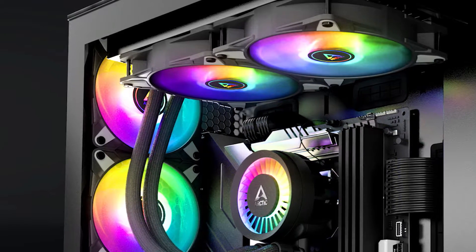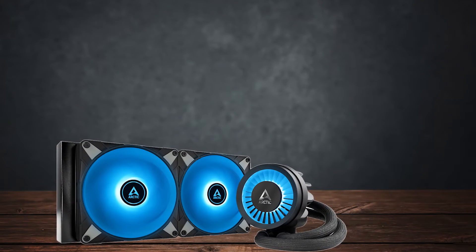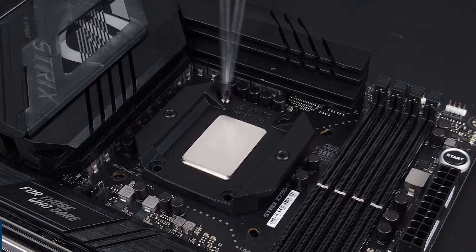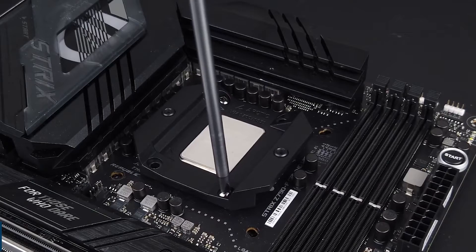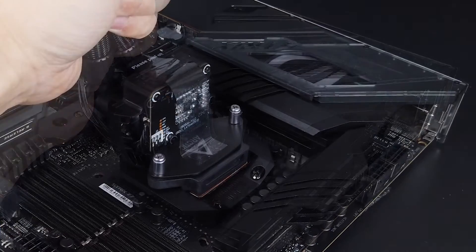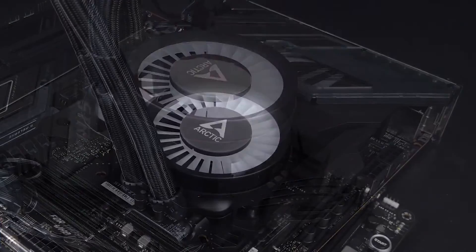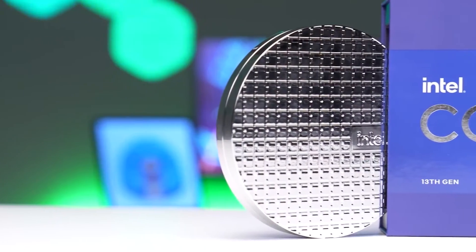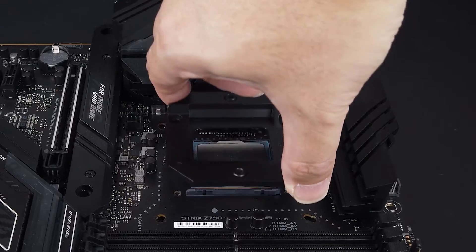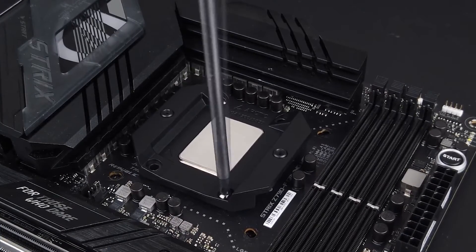And this is where things start to get interesting. Compared to its predecessor, the Liquid Freezer 2, the Freezer 3 has a lot of new tricks up its sleeve. For one, it comes with an Intel LGA 1700 contact frame that replaces the stock ILM. This Arctic contact frame distributes contact pressure on the integrated heat spreader more evenly. This might sound gimmicky, but for a processor like the Core i9-13900K, we need all the cooling we can get. This aftermarket contact frame paired with Arctic's new pump helps a lot in controlling temperatures.